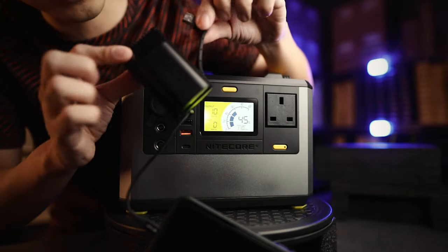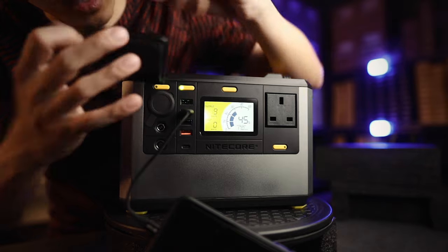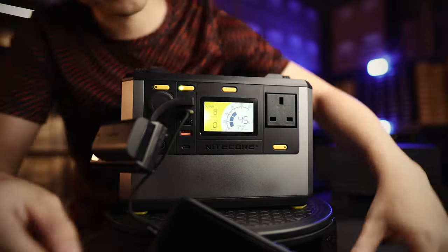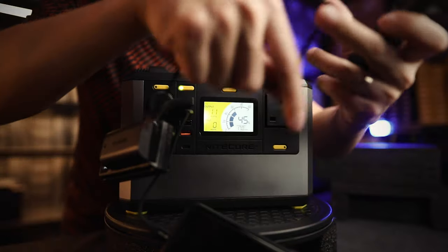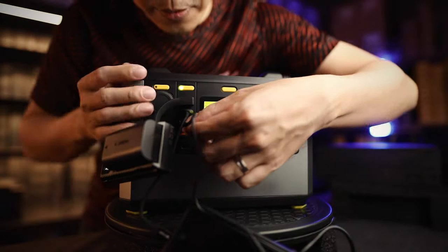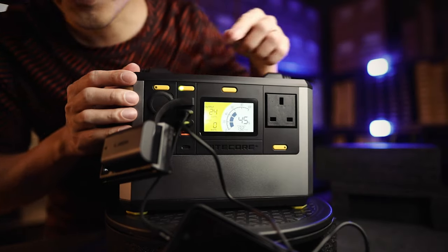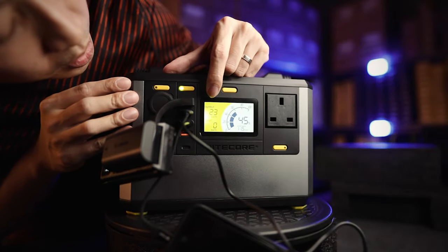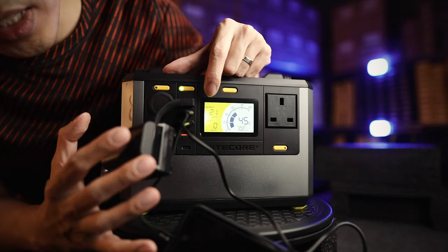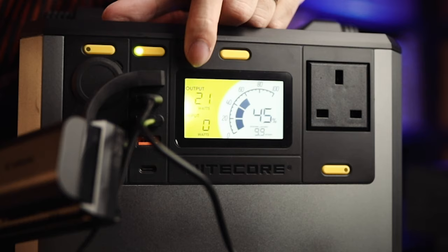Let's load it up with even more stuff. This is the Canon or Nikon camera charger — plug it in. And here are your flashlights — that's the MH10 version 2, USB powered. Just plug everything in. Now you can see it's starting to show how many watts are being used. With everything plugged in, it's drawing 23 watts, around 21 watts.